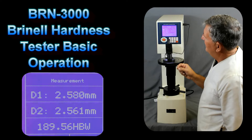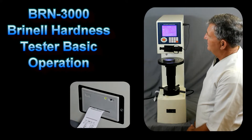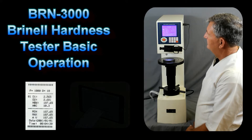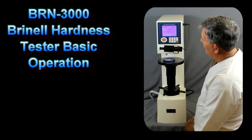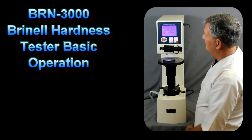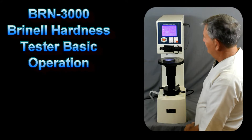This will now display our hardness value. If we wanted to print the values after making multiple indents, we'd press the PRT button — you can hear the printer output the measurement values. We can also go into Tab B to show the results of the indents we've made. We can save up to five sets of data containing 20 readings each by pressing the save button, allowing us to store data for multiple samples. Once we're done, before turning off the unit, we press the exit button to disable the CPU, and then we can turn off the system.